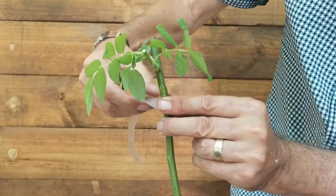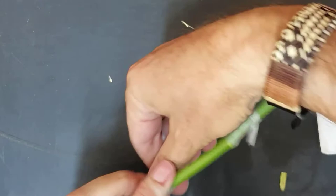Before the bud dries out, wrap the union using some plastic budding strips. Wind the strips tightly around the bud and make sure all openings have been sealed to secure the union.